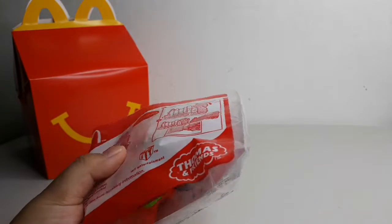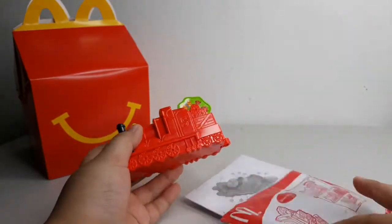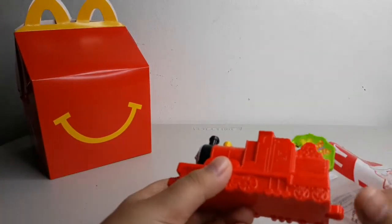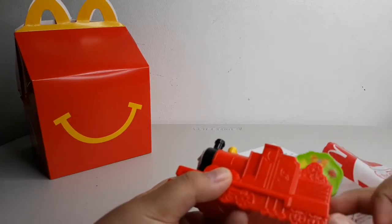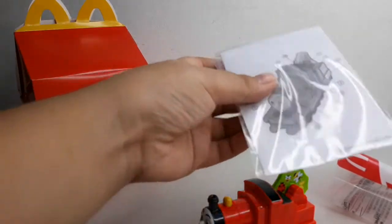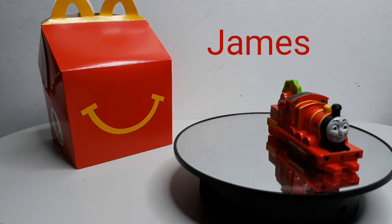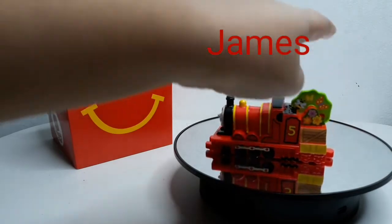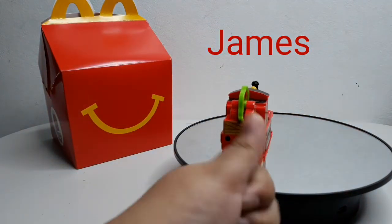This is James. Let's take him out. This is James and his stickers. He has lots of birds. Let's put the stickers on. This is James with stickers. You can roll this and it has cute little birds going on the bushes. Super cool!